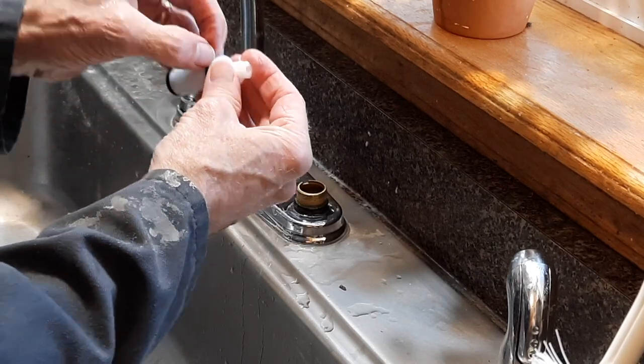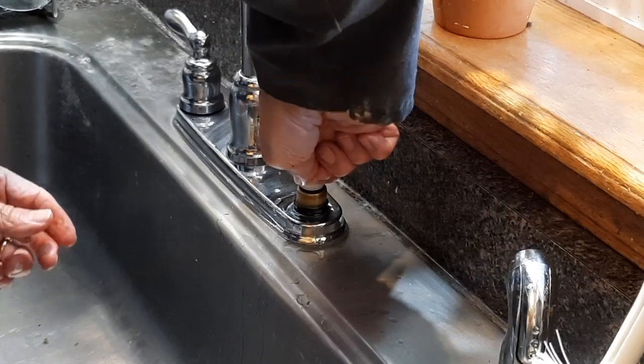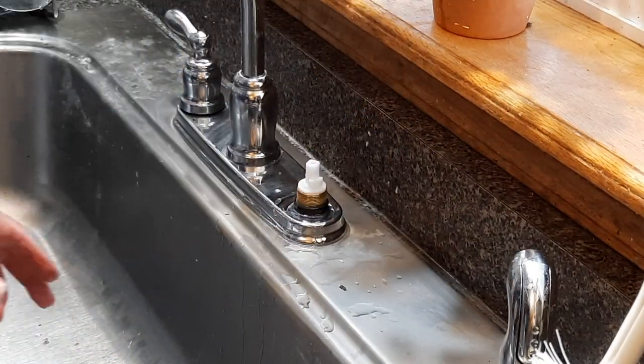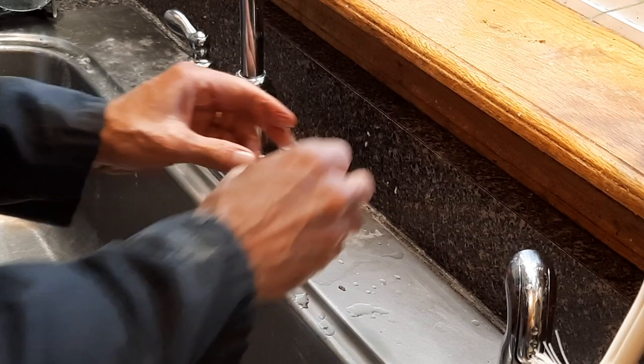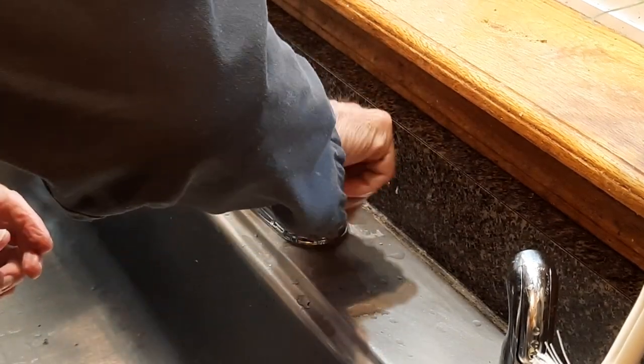And you can see a little tab here. Put that in, push it down — it goes all the way down. Once that's down, put on this nut.